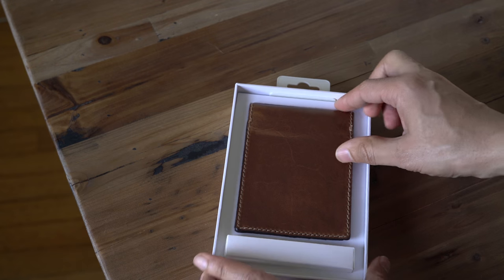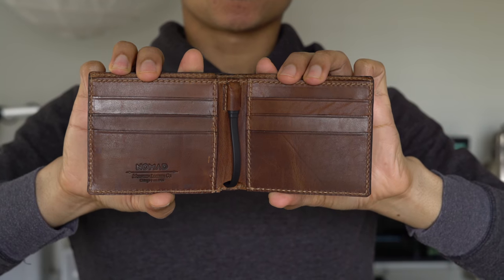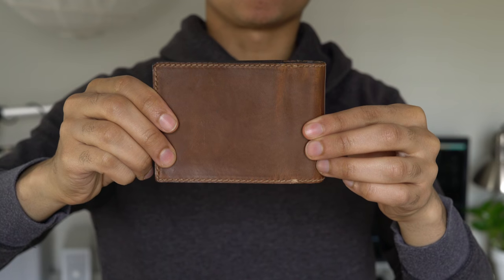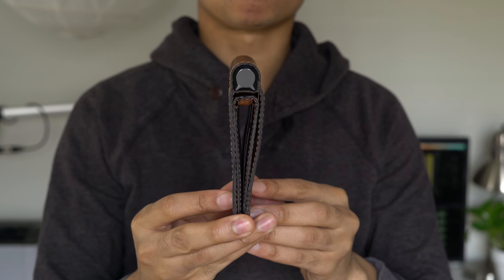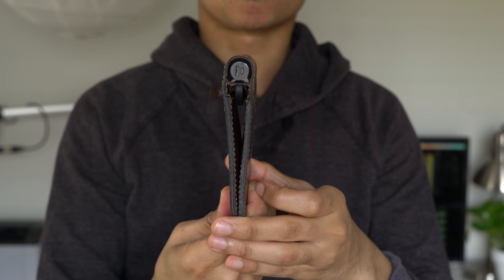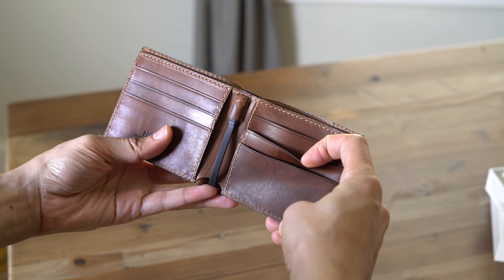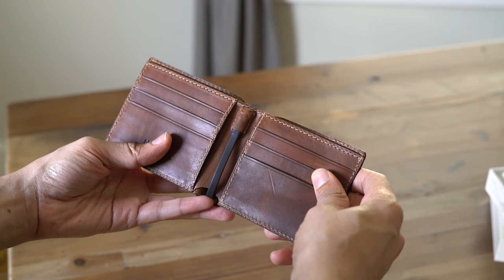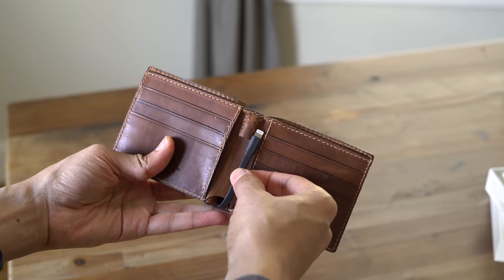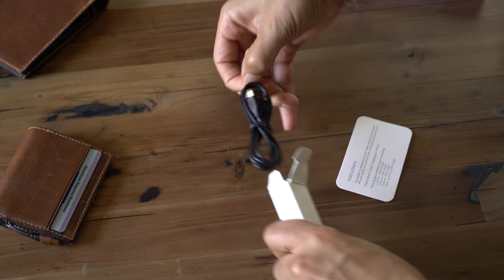This is the case for both the slim wallet and the larger bifold wallet right here. The bifold wallet gives you six credit card slots, the same battery, the same build quality, the same Horween leather with that nice French stitching. You can see the battery on the spine, and it opens up into a bifold with six slots and two storage pockets on either side. It's not quite as great for holding loose change as the slim wallet, but it still does a very good job of accommodating pretty much everything you'd need to take with you.